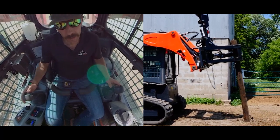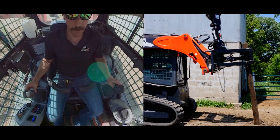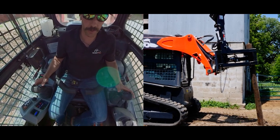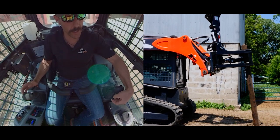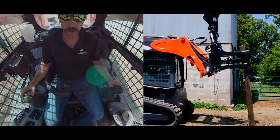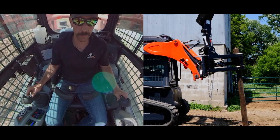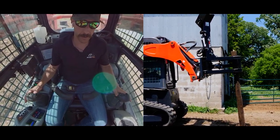Now I'm going to tighten up my grapple again, because a big part of this post driver is using the weight of the machine and the loader arms for added down pressure. Now I've got my grapple tight, I switch my hand control again and now I'm running the hammer. I push down into the hole and lift up, keeping plumb, and now I start striking.